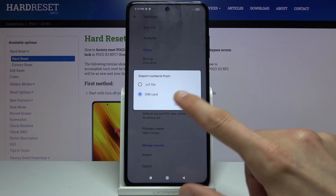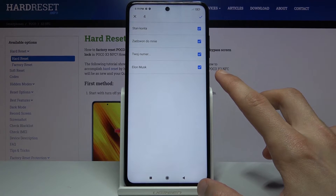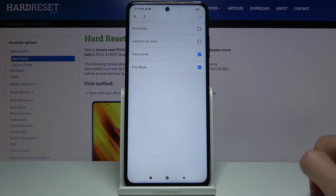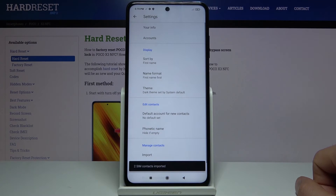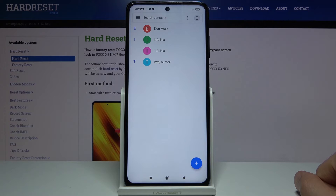Tap on OK, and as you can see those are all the contacts that are on my SIM card — they're by default all selected, so you will want to deselect any ones that you may not want. From there, tap on the check mark once you're done. Two SIM card contacts imported, and there we go, we now have four.